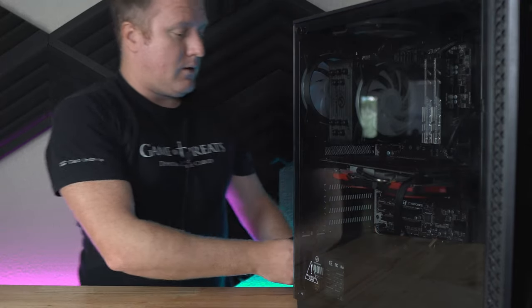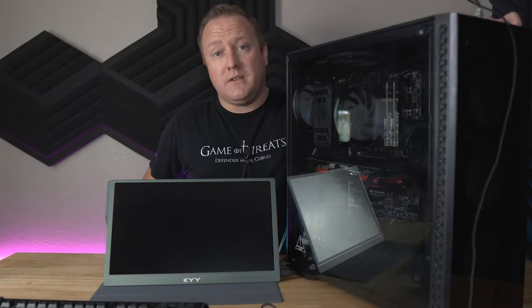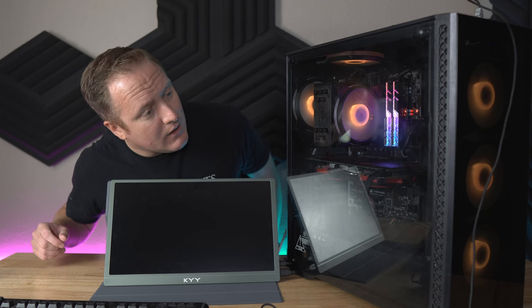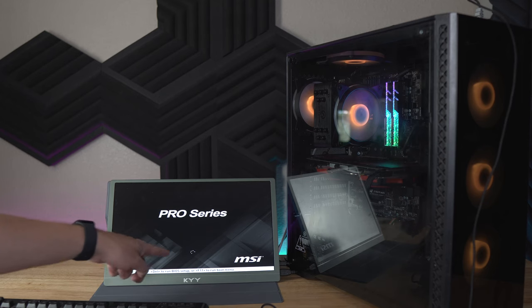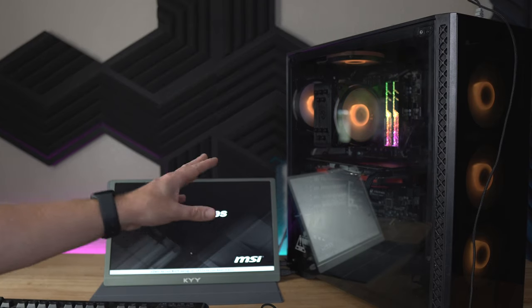I'm going to grab power, plug everything in, and get a portable monitor set up on the table. I'll give this PC a boot. Okay, looks like we've got all fans spinning and lighting up. Coming around here — we got a POST and we are booting into Windows.